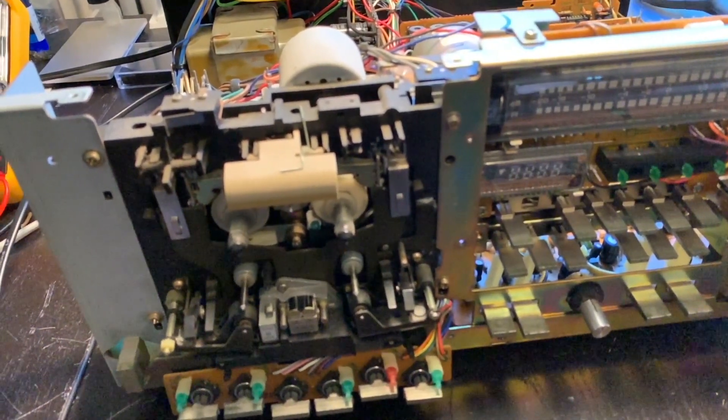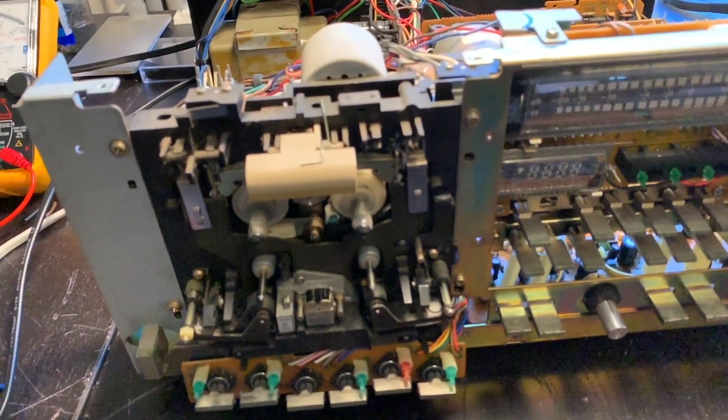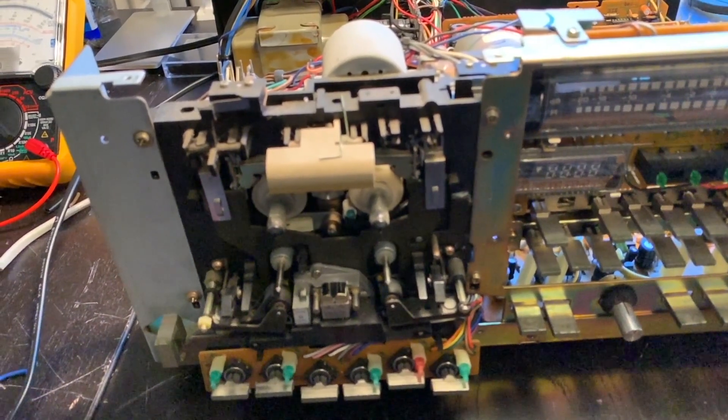And here is a little close-up of the transport. We have to remove these four screws in the front and two from the bottom to be able to take it out.